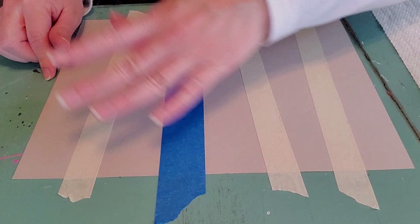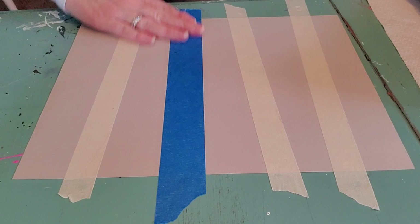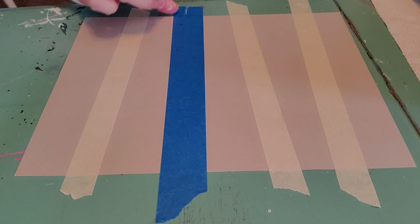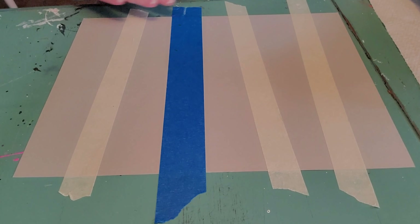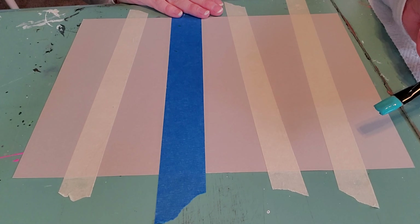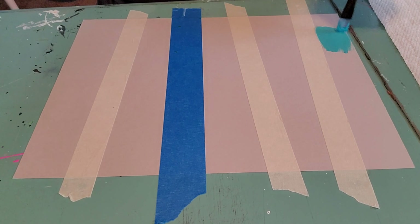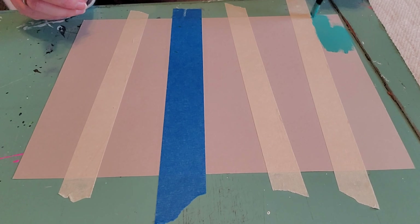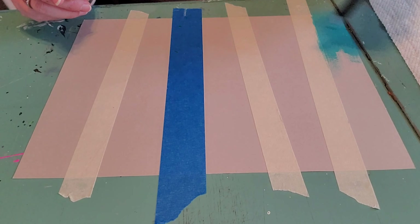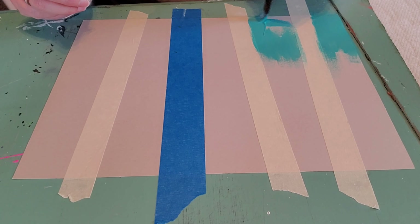The tape represents the trunk of our tree. I want some skinny trees and some fat trees, so I'm going to take the tape and not make them perfectly straight — because usually in a forest the trees are not perfectly straight. We have a couple different size tapes, but if you only have one size you can double it up to make a thicker tree. I'm going to make one fat tree and three skinny trees.